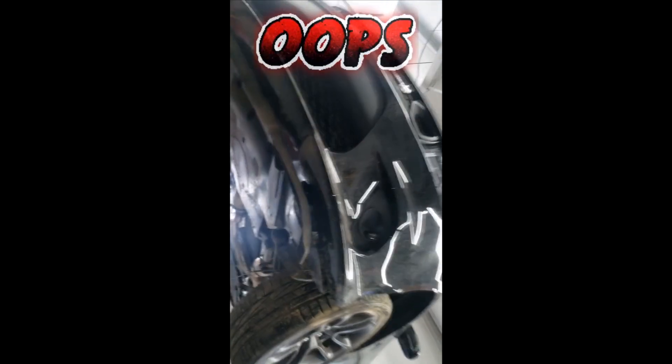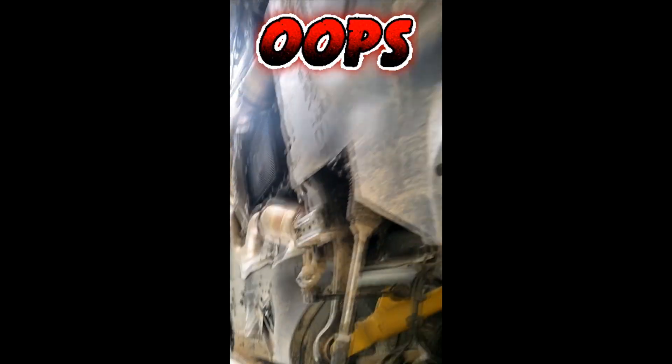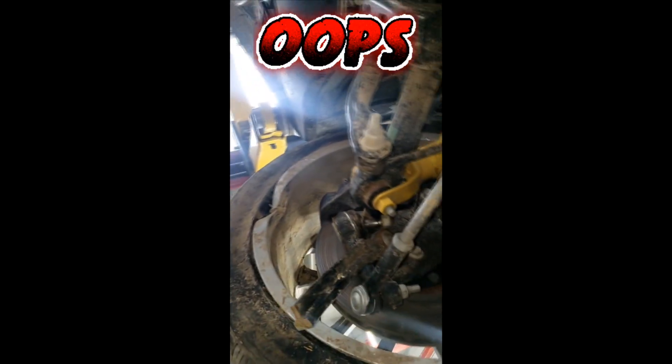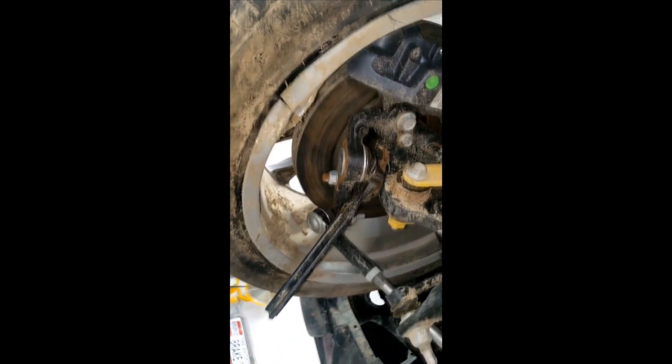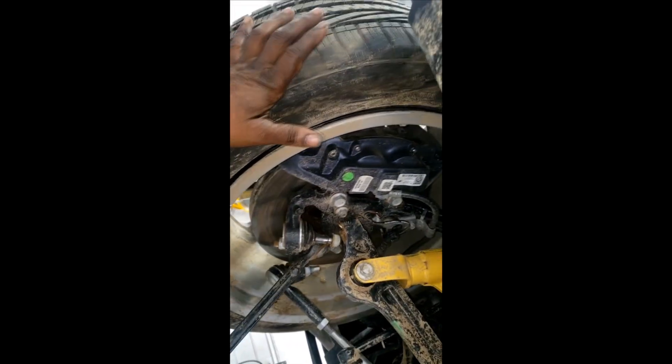Holy crap — one of those burnouts gone out of control. It's not a total loss though, so it can be fixed with a few front end parts. But if you can't handle the power, don't punch it — it's as simple as that. This is a black Charger with a 392 in it. I wonder what the rebuild is going to cost.